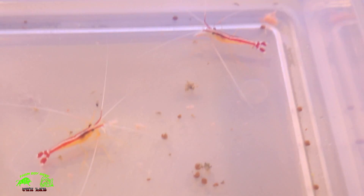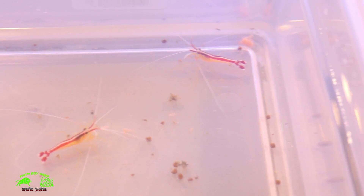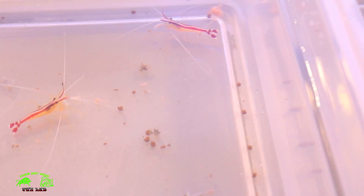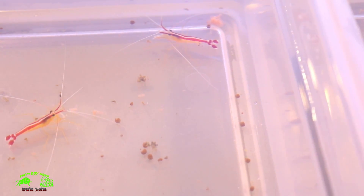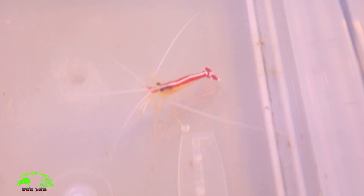I've got two more here as you can see — they're looking really healthy. It's always great when acclimating them to take your time, about an hour or more. Make sure your salinity is the same temperature; you don't want to shock them as they don't like fluctuations too much.